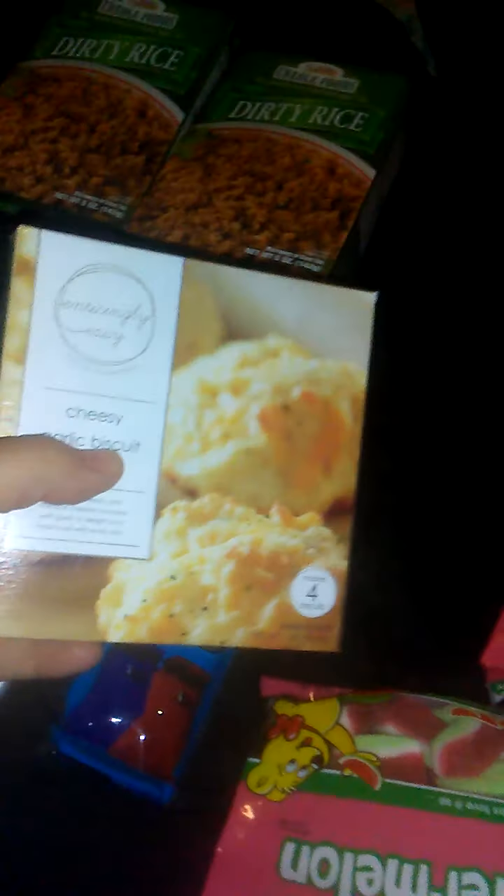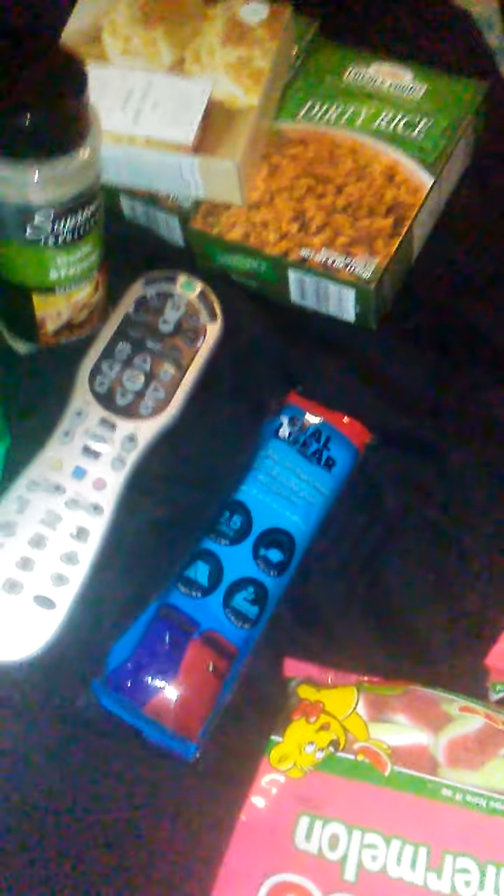This says 'Enticingly Easy' and it's actually made here in Texas, in Canton, Texas — it's by Phoenix Food. I have used the funnel cake mix and it was good. I've used their cheesecake mix and it was good. This is a Cheesy Garlic Mix — it makes only four biscuits for a dollar, but just me and my kid, I thought that was fine. They also came out with a big 12-ounce garlic pepper for a dollar versus the regular 6 or 8 ounce. Since this is one of my main seasonings, I went ahead and got that.